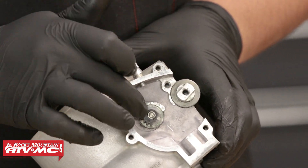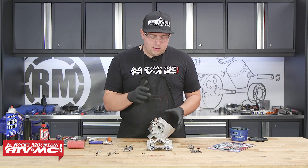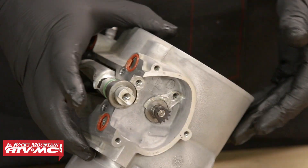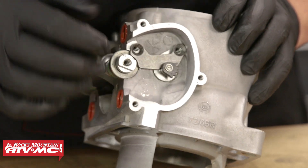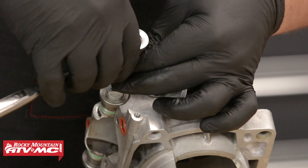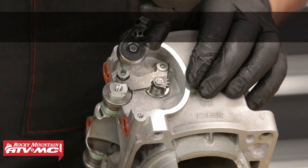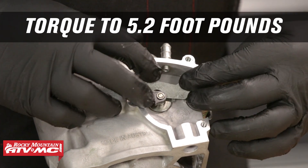Don't worry about the location of the gears quite yet — we're going to be timing this a little bit later. Now we'll do the same process on the other side: take a control flap, grease up the O-ring, and install it. Now that we have those control flaps in place, we'll take our retaining plate, set it into place, and then take our small Torx head screws, apply a little bit of medium strength thread locker, hand tighten them, then torque them to 5.2 foot-pounds. Repeat this on the other side.